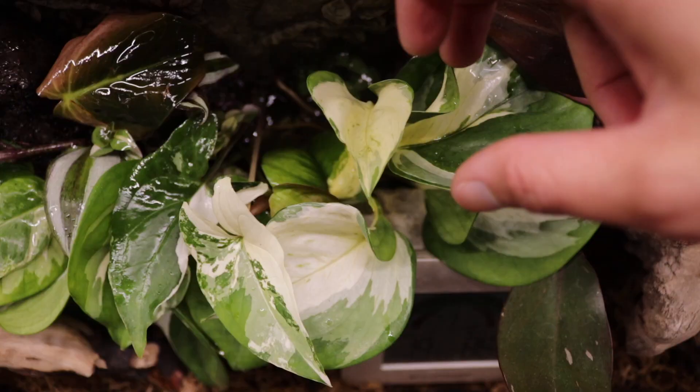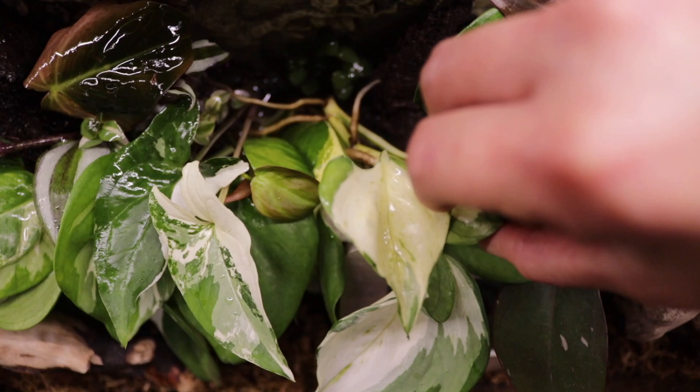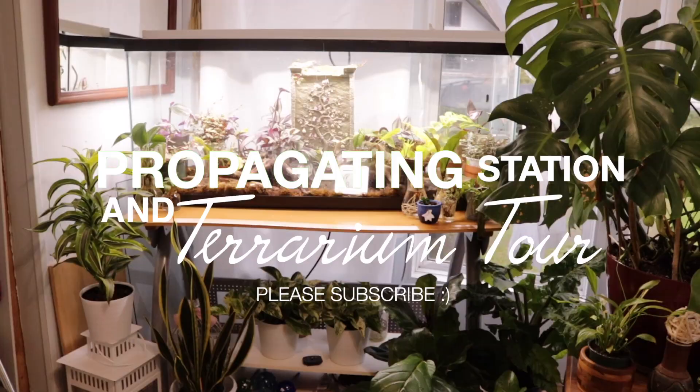I noticed early on when I was propagating my manjula pothos in there, they were rooting and growing so fast — shooting new leaves — and I was so happy. We have some rare plants inside too. I don't have a lot, but the ones I have I really love. They're tiny and cute and they make me so happy. So without further ado, let's do a terrarium tour!